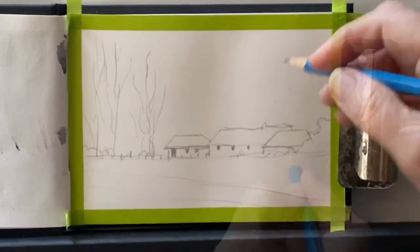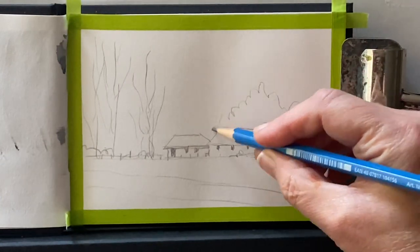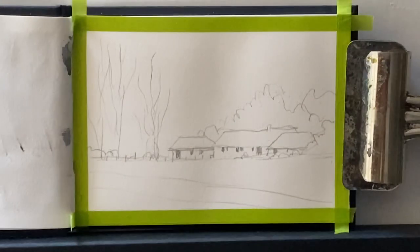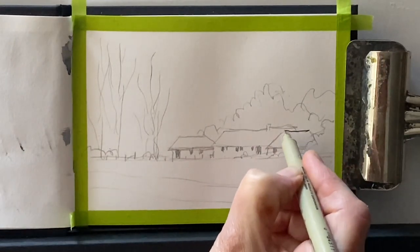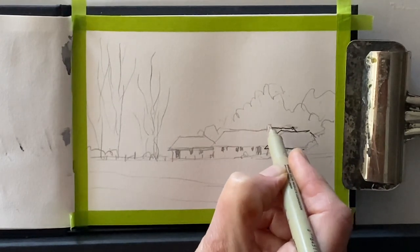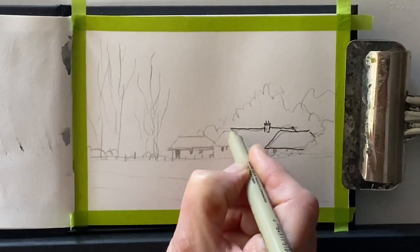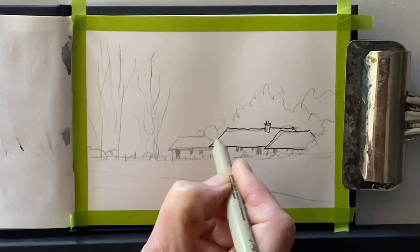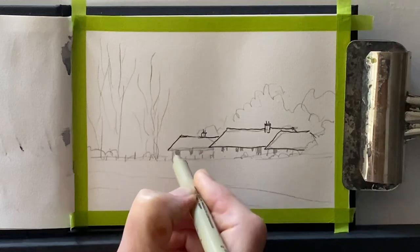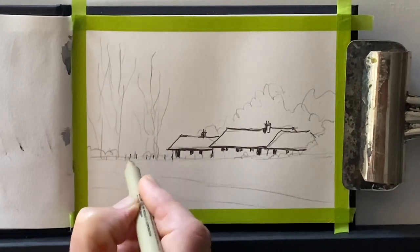I'm going to paint it as a line and wash, so once I've finished roughly penciling in the scene, I'll go over the main outline with waterproof fineliners. The fineliner I'm using today is made by Pigma — it's a Pigma Micron with a 0.3mm nib. A bit later on I'll use a Faber-Castell artist pit pen, again waterproof, with a fairly large chisel tip — maybe about one and a half to two millimetres.